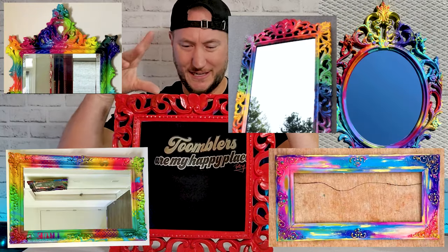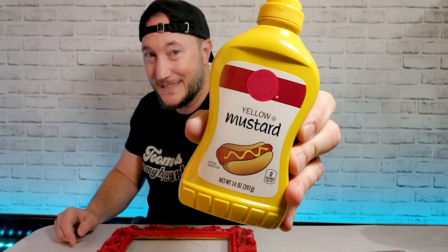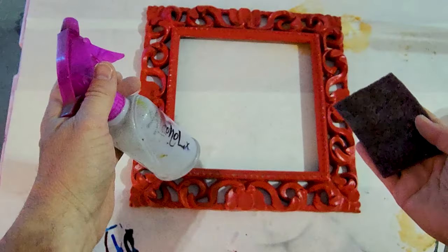Oh gosh, holy cow - glad that didn't break. I've seen a lot of people customizing these mirrors. I got this for five bucks on Facebook Marketplace, just had to go to their house and pick it up. We're gonna custom paint this one with mustard. How's that gonna work? I have no idea, but we're gonna find out. Let's go.